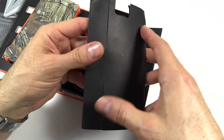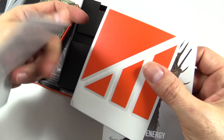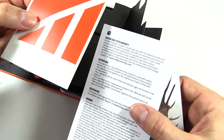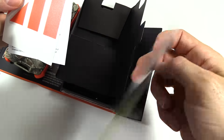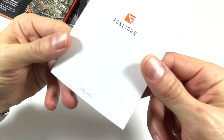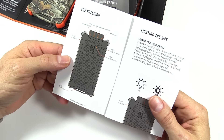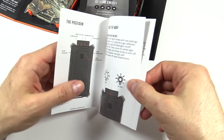Let me show you what it comes with in the packaging. There is a quick start guide, a sticker, some legal stuff, and some info about the warranty. The quick start guide has some diagrams in there and talks about the light.